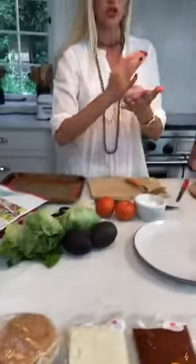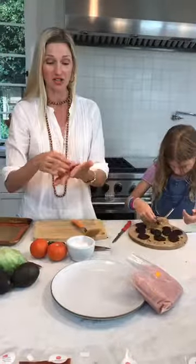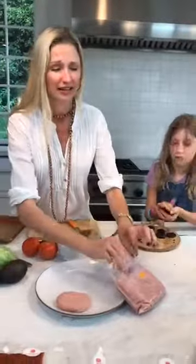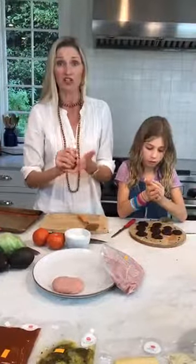We customize your box just the way that your family likes to eat. Just yesterday we had someone who's been getting One Potato for a year — she gets her box every week and emailed us to say One Potato changed her life, but her family decided to become vegetarian. So she just sent us an email and we changed her box to vegetarian. She can also get gluten-free or nut-free with that.